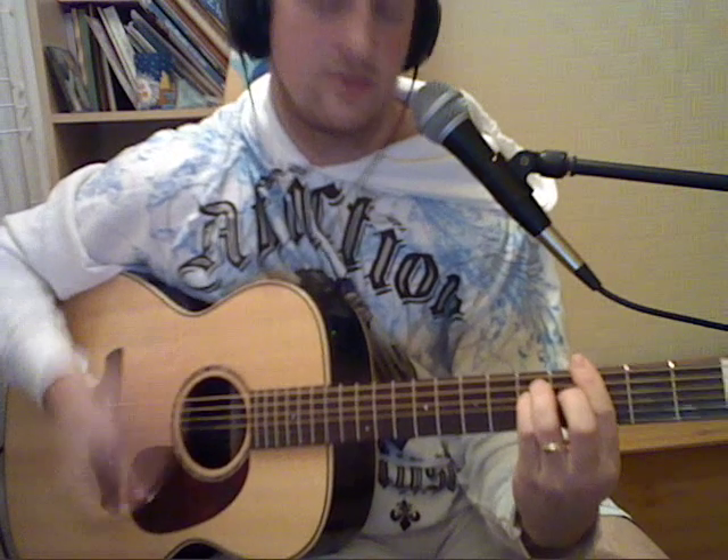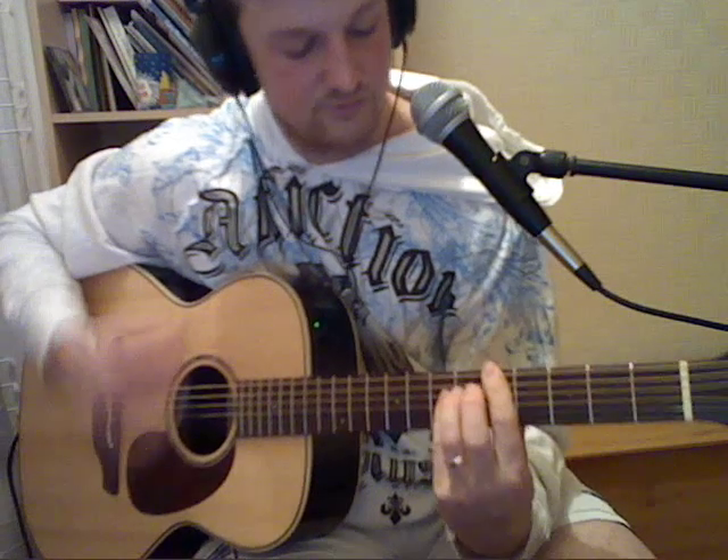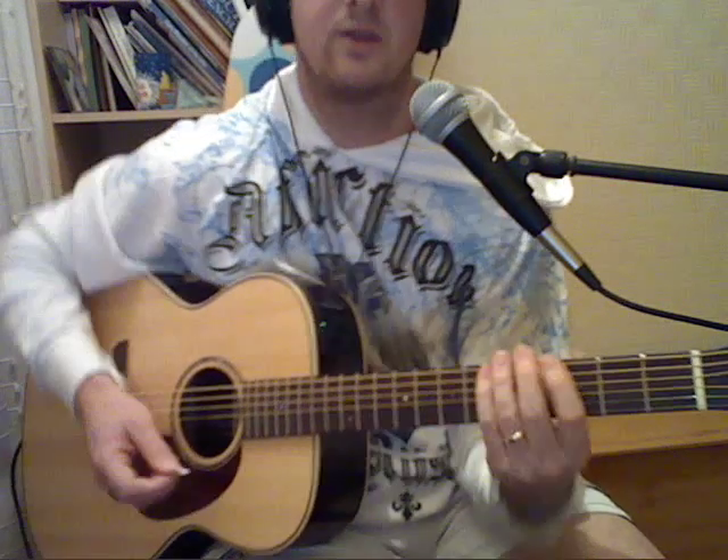Then you carry on with the verses again. And then on the last chorus, it just finishes on a G. And that's all the chords you need for Delivery by the Baby Shambles. It's a bit hard because it's all bar chords.